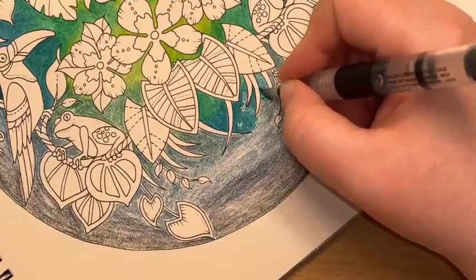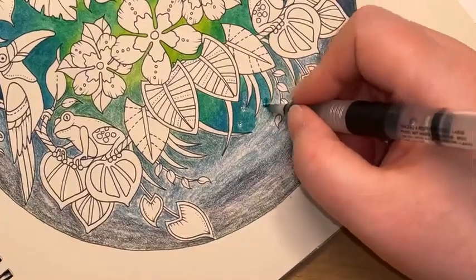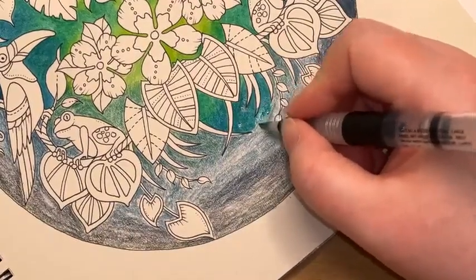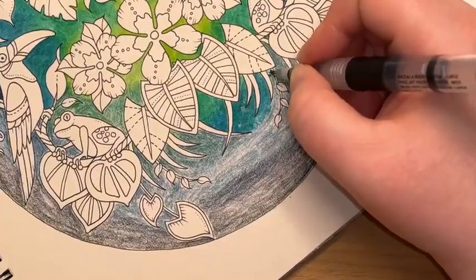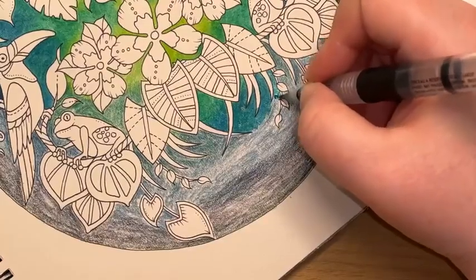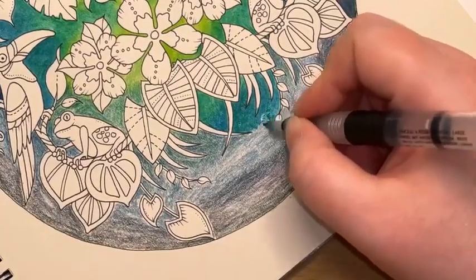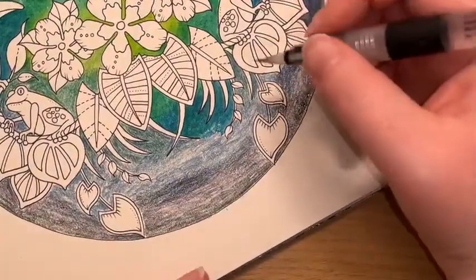Loving the gradient. It's a good job that one of Johanna's mottos is, go outside the lines if you want to, because I seem to do that on most pieces.